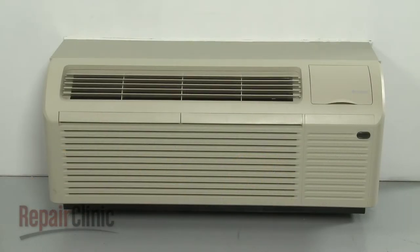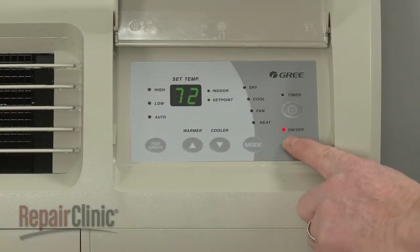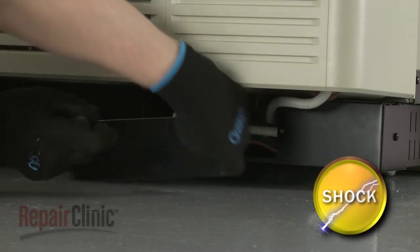To ensure the packaged terminal air conditioner operates correctly and efficiently, it needs to be properly maintained. Before performing any maintenance, be sure to turn the unit off and disconnect the power supply.